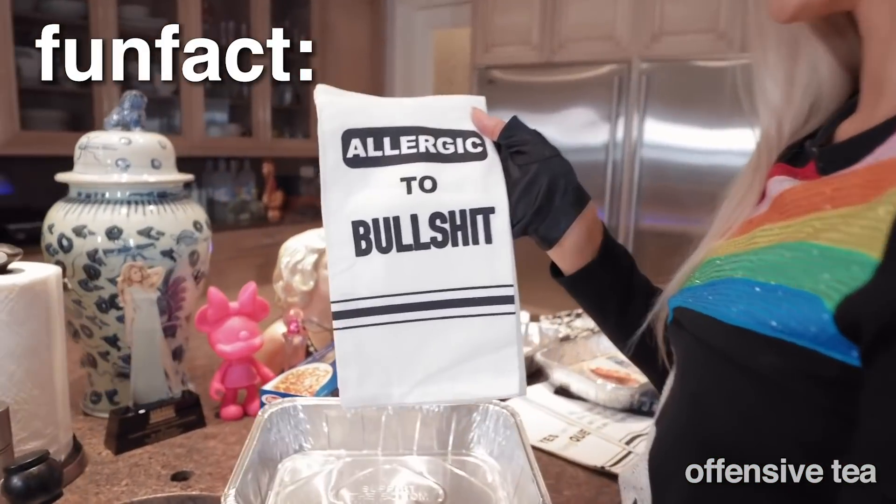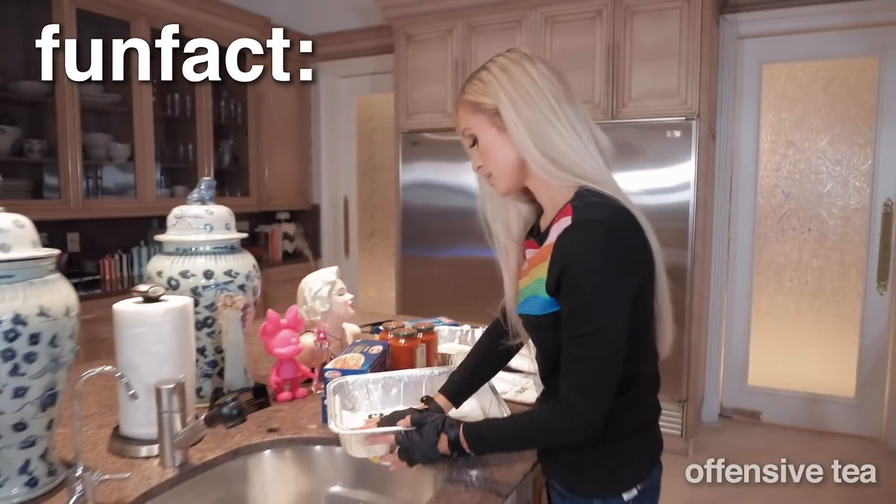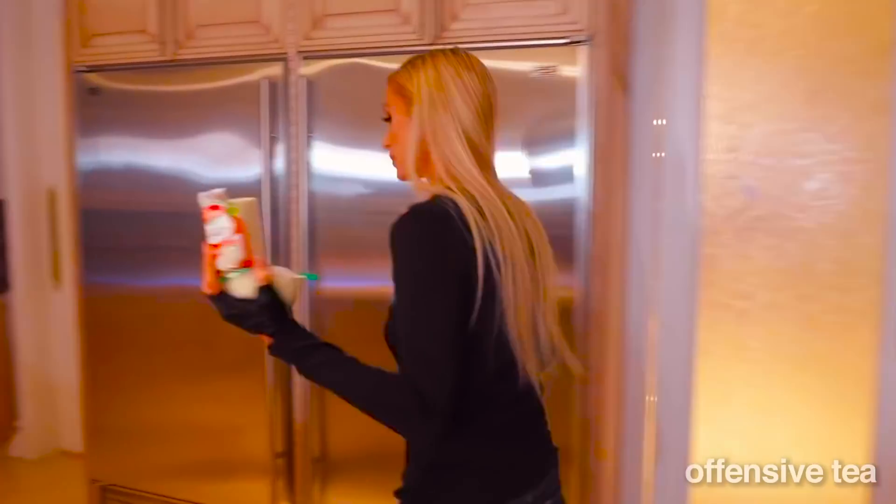I am allergic to bullshit. It's very true. Now I have to grate the cheese. This is my first time cooking here so I have no idea if I even have a grater.